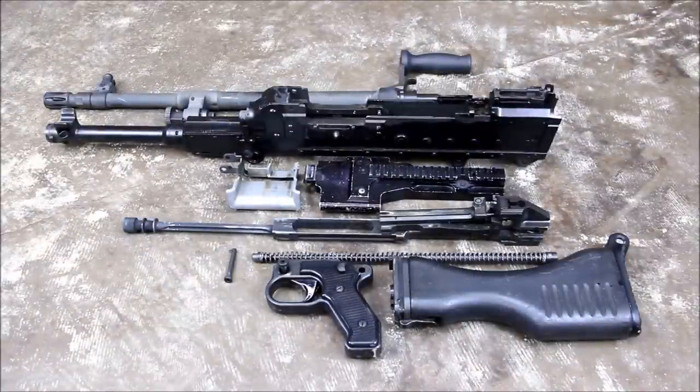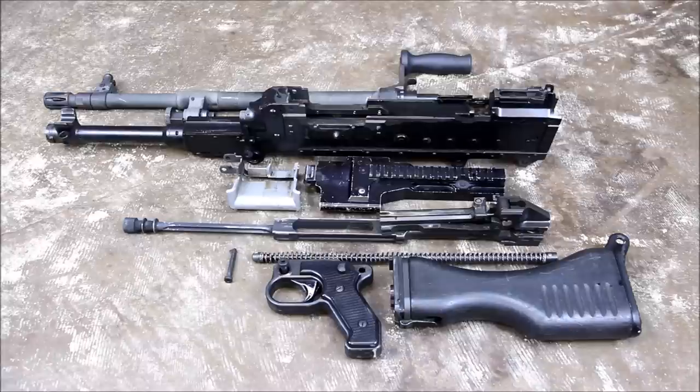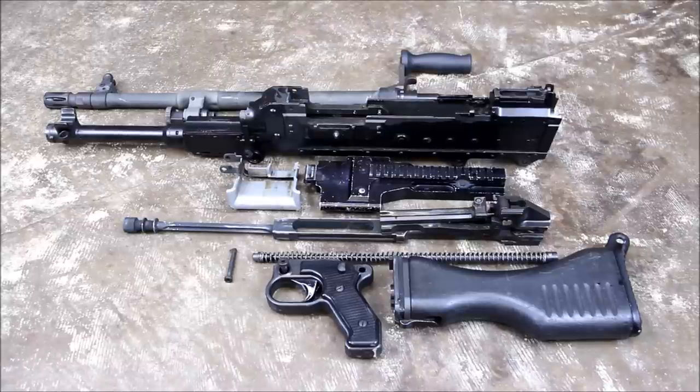So there you have it — an almost completely field stripped 240 Bravo. I didn't remove the bolt from the op rod assembly because it can be a little stubborn at times, but I hope you learned a little bit more about this incredible weapon system. If you haven't had a chance to check us out shooting this gun, there's a link in the bottom right corner of the screen. Subscribe, hit the like button, and thanks for watching TFP TV.